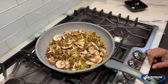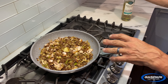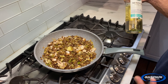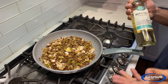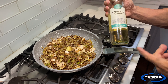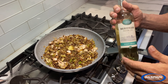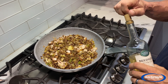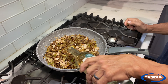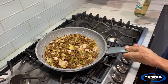Give it a few minutes to get the water out of the mushrooms, then we're going to add the white wine. White wine or red wine usually comes down to what you don't like to drink. This is pinot grigio — I like to cook with pinot grigio, it's got a nice balance of dryness and sweetness. I'm going to put in about a cup and get that going.